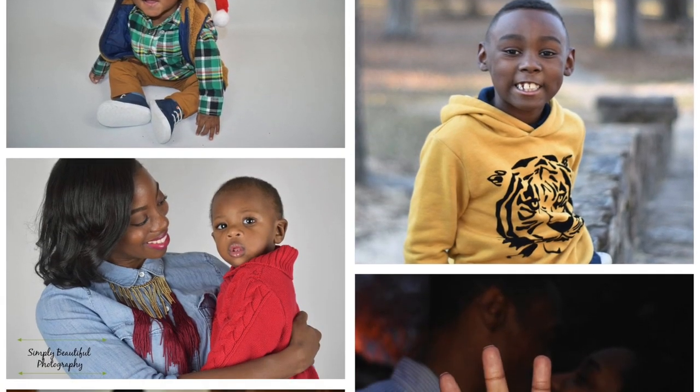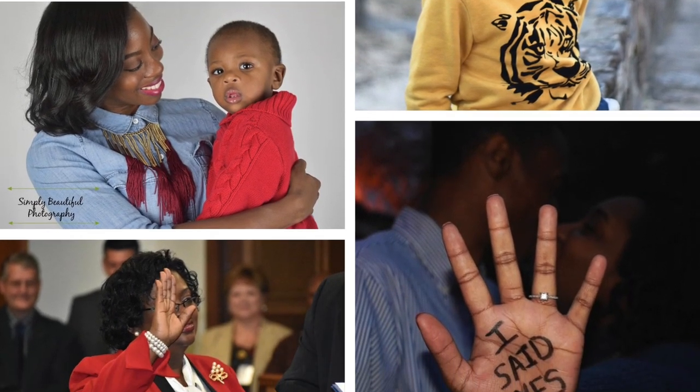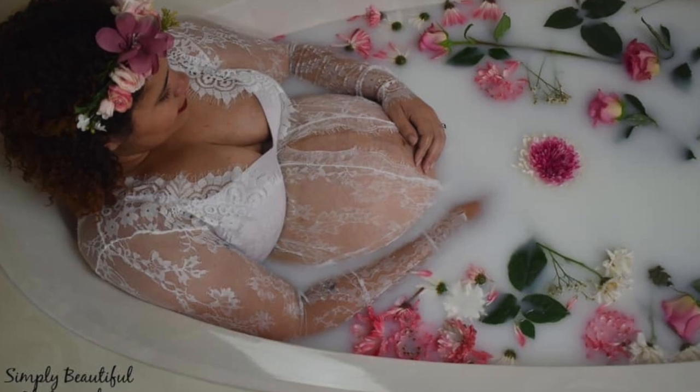This is my second maternity milk bath shoot. The first one went very well. I'm excited about this one because my client chose sunflowers — and if you know me, you know I've got a sweet spot for sunflowers. It's 1:45 and she's going to be here at 2:30.